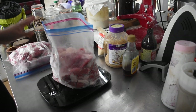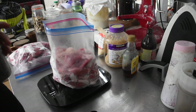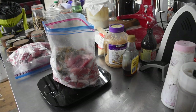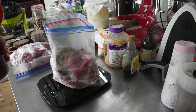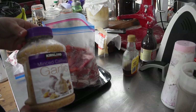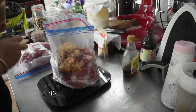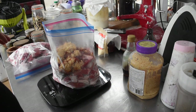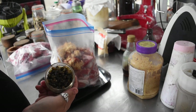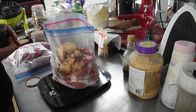A bit of extra salt is not going to hurt. We're going to use 20 grams of Italian seasoning — it doesn't have to be precise; my sausages never taste exactly the same from one batch to the next. Then I've got smoked paprika, 20 grams of that as well, and some Kirkland minced garlic — I'm going to use 120 grams of garlic in this one.